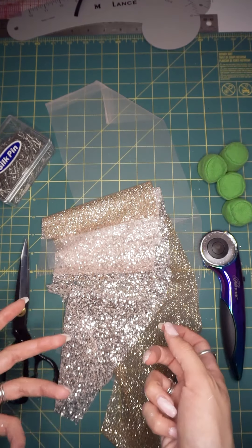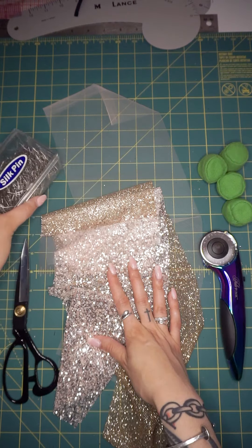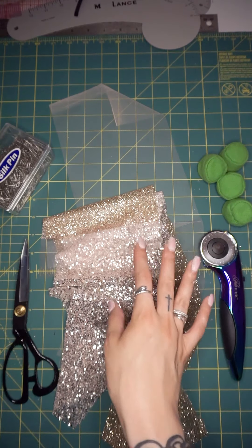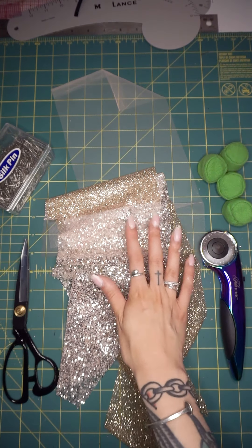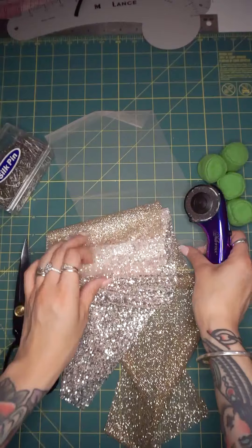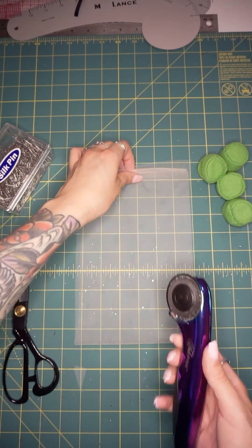Now we're going to talk about sewing and what types of techniques you can use with tulle fabrics. Always use silk pins because the weave of the tulle is very fine — you don't want to make any pulls or damage the fabric, because then you'll have to recut your entire piece and start from the beginning. I cannot tell you how many times I've had that experience. So: silk pins, rotary cutter. The rotary cutter is awesome because tulle moves around so much, and when you have a rotary cutter and rotary mat you can also use weights.